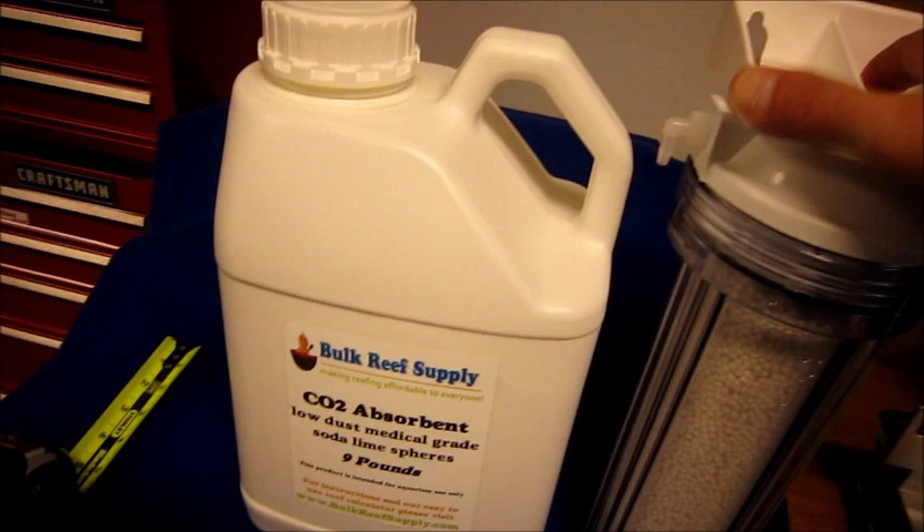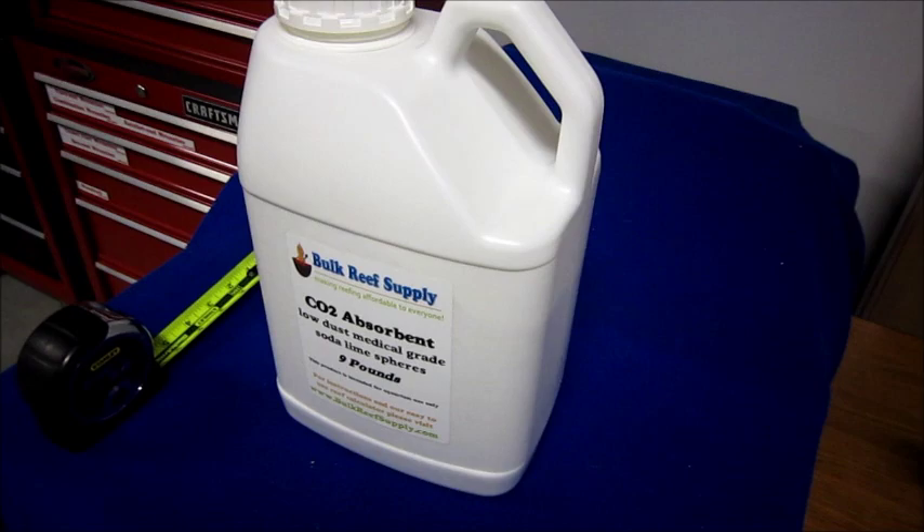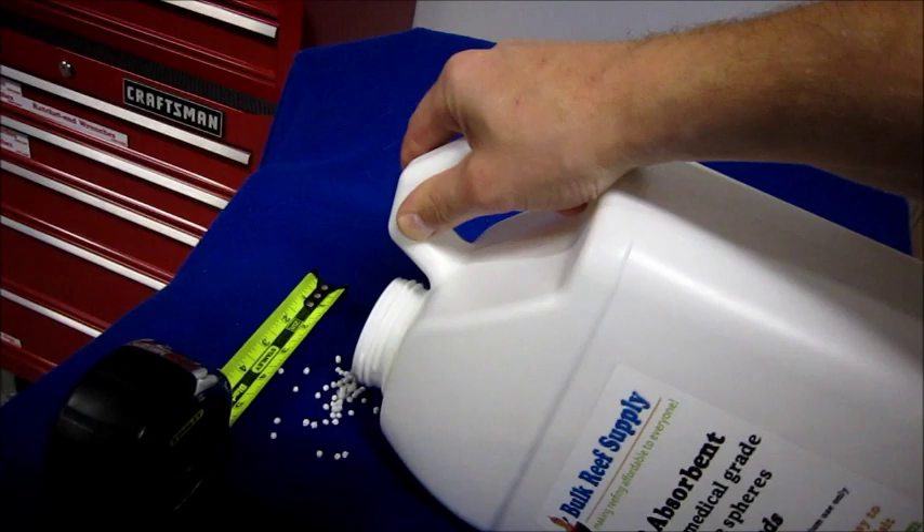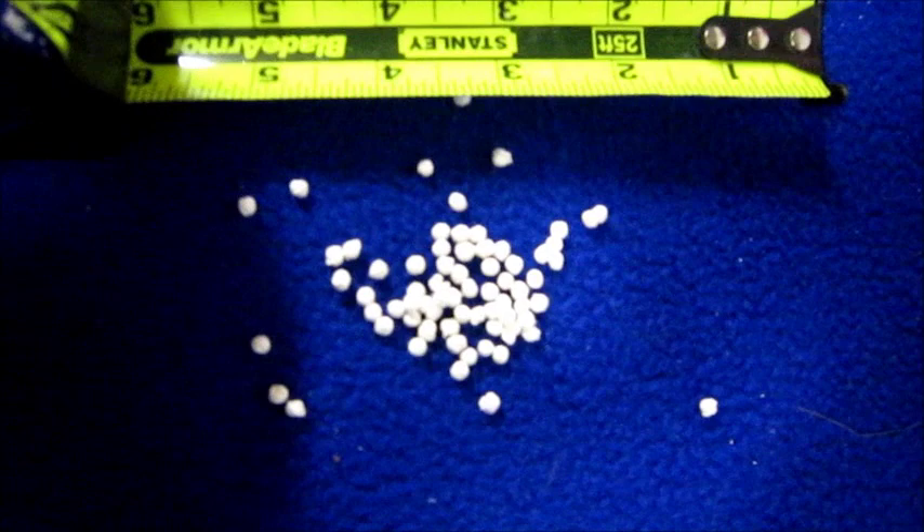This is their CO2 absorbent, sold in a nine pound bulk. It's a low dust medical grade product, and this is the air filter they sell that you can also use with it. It's a nice, very affordable kit. The granules are very dust free as you pour them out — you don't get a lot of dust. This is a very easy apparatus to use.